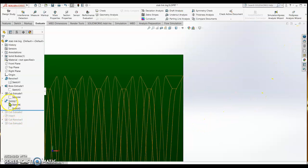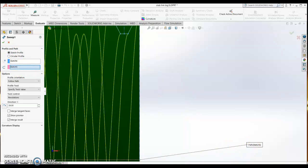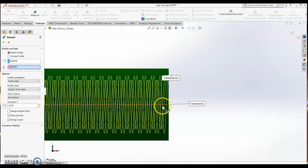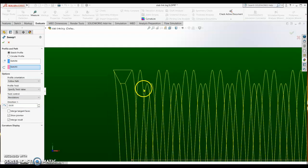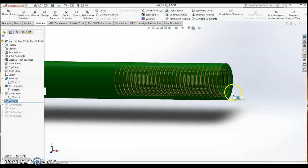After closing the sketch, go to sweep. Select the horizontal path line as the path and the thread profile as the profile. Under follow path, select 'specify twist value' and change the unit from degrees to revolutions. Set the number of revolutions so the gap between threads matches the tip of the thread. Once that looks correct, confirm and you get a threaded surface.